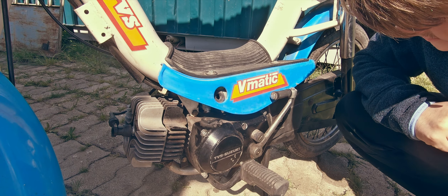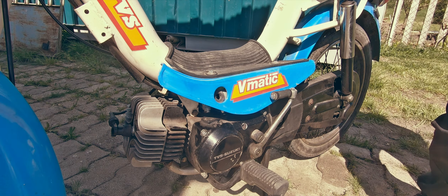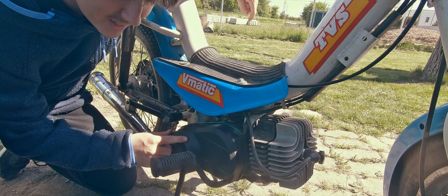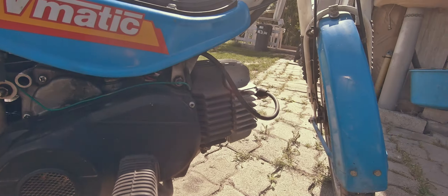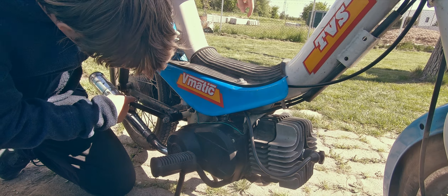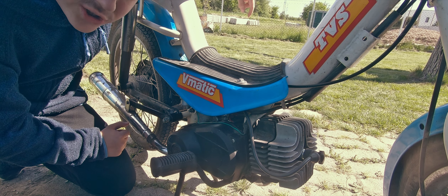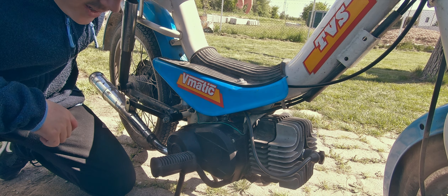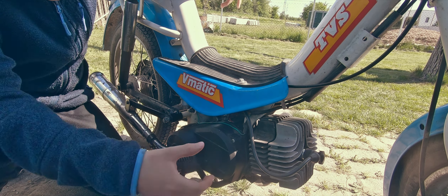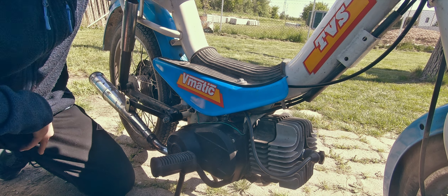It's controlled by a reed valve and has a very neat gearbox on the other side. There's a CVT housed in here, then a gearbox to change the gear ratio, and then it goes to the back wheel with a chain — which is frankly the coolest solution I've ever seen to put a CVT on a moped. The carb comes out here, the reed valve intake is there, and this beautiful big cylinder head is here. Let's try to start her up.